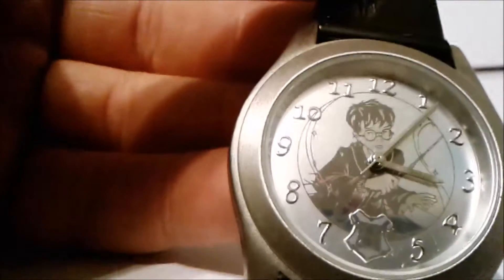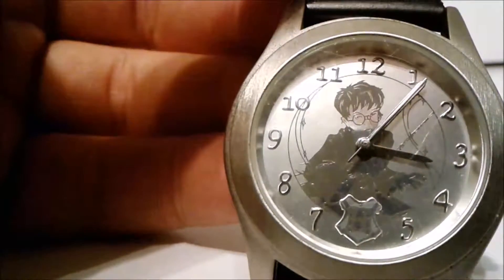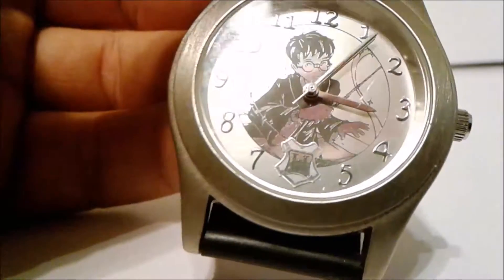The glass still has a little scratch, and at the moment the watch doesn't have a battery, so I'm gonna have to go to Walmart or somewhere and try to get one.